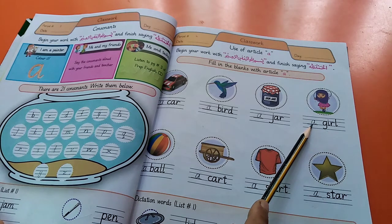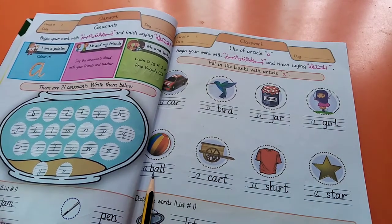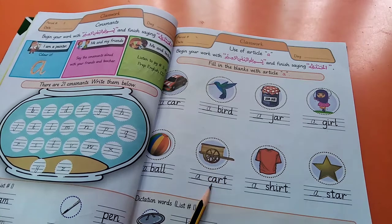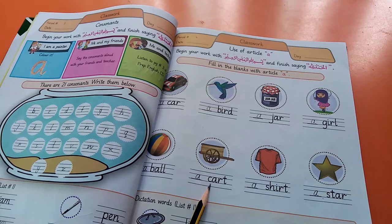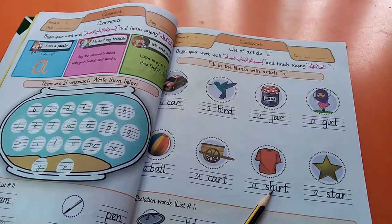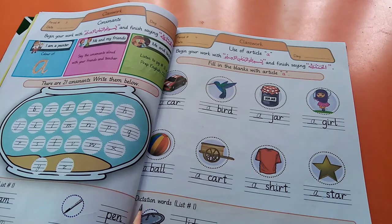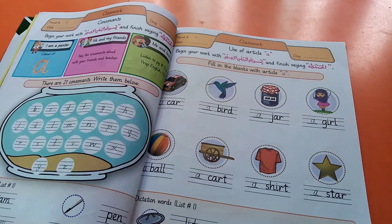Next one: girl — first letter of girl is G, G is a consonant, that's why we are using A here. Next one: ball — we also use A here because first letter of ball is B, and B is a consonant. Next one: cot — cot means charpai — first letter of cot is C, C is a consonant, that's why we are using A here. Next one: shirt, and then last word: star. And the last dictation words: lid, and then forks.